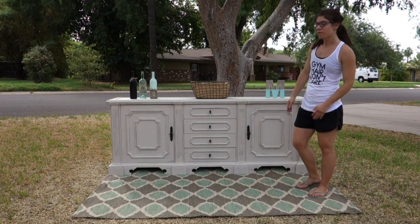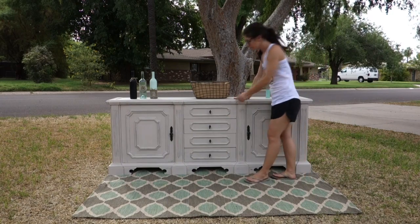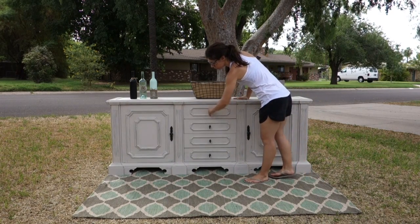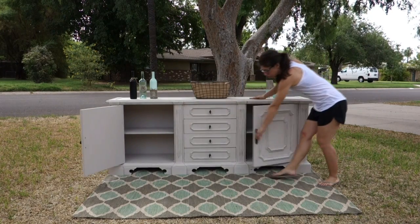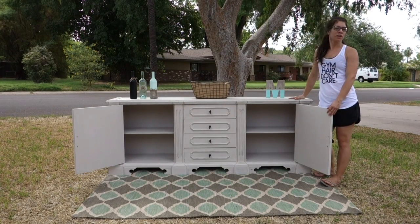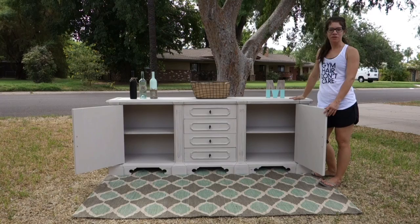Here is the completed finished buffet. You can see it's a cream white. We have four working doors going down and then two doors that come in for shelving. So lots of storage for in your kitchen or in your dining room.